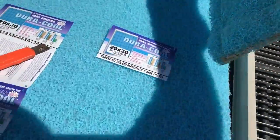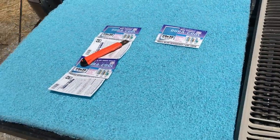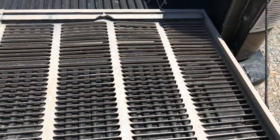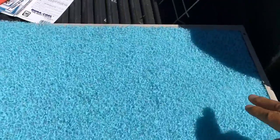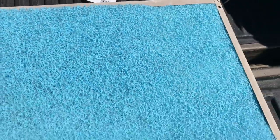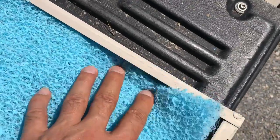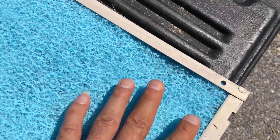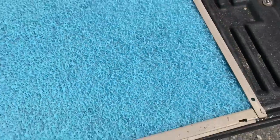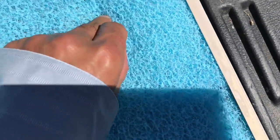As we said, this one's too small, so we're going to put this in a smaller unit. Now we're going to put this bigger pad in here. You start at the top, push it in there, go all the way to the right and just push it in. Push it in as far as it'll go and squeeze it.